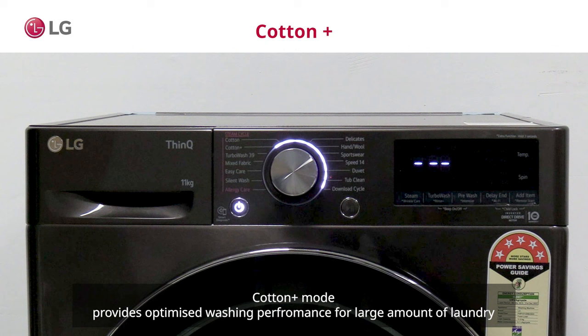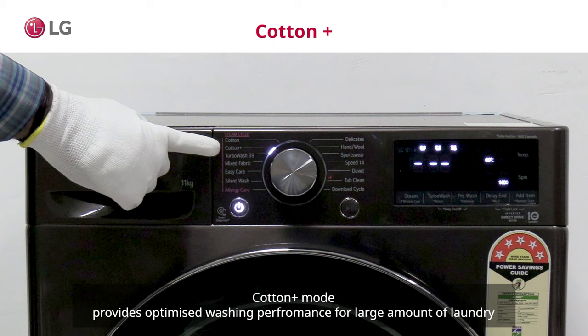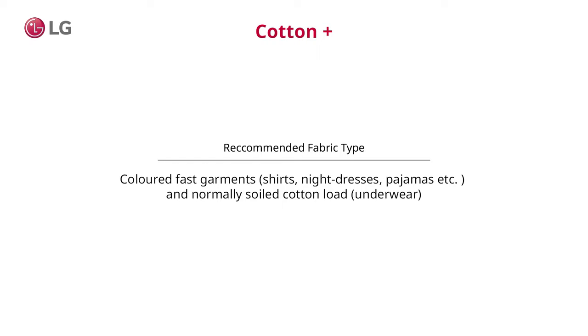Cotton Plus mode provides optimized washing performance for a large amount of laundry. This mode allows you to wash fabrics like shirts, nighties, pyjamas, etc., and normally soiled cotton load like underwear.